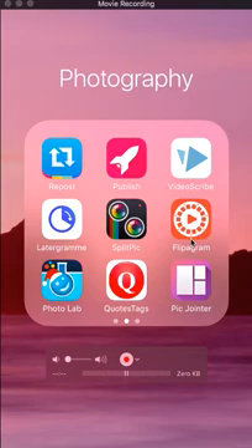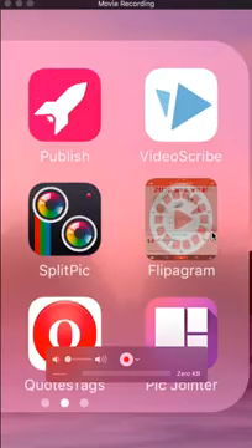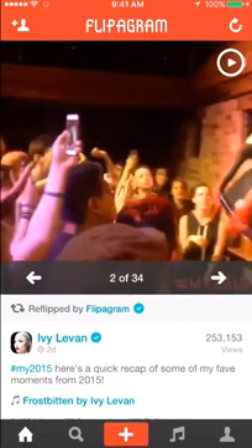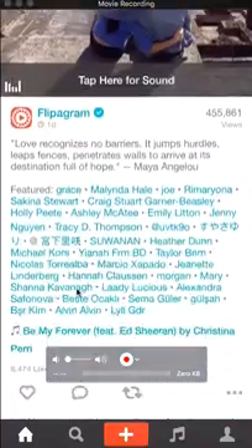So there's this app called Flipagram. It's great if you have a bunch of images you want to put together into a video. You can put them to music, and Flipagram is great for that. Let's click on it.